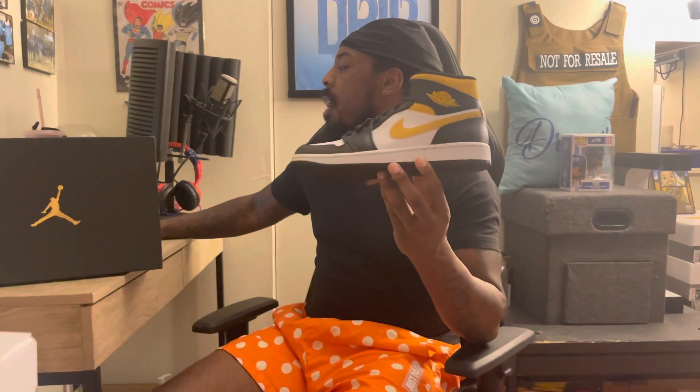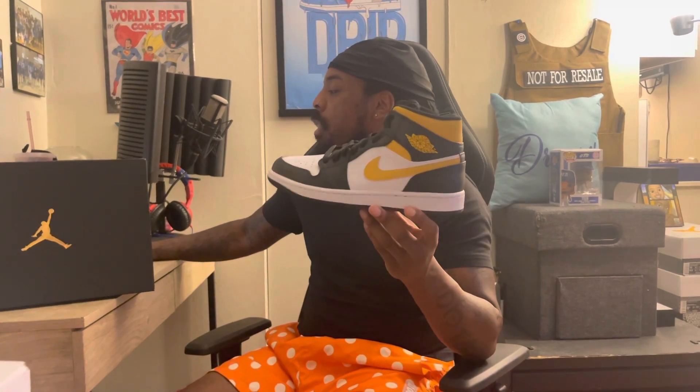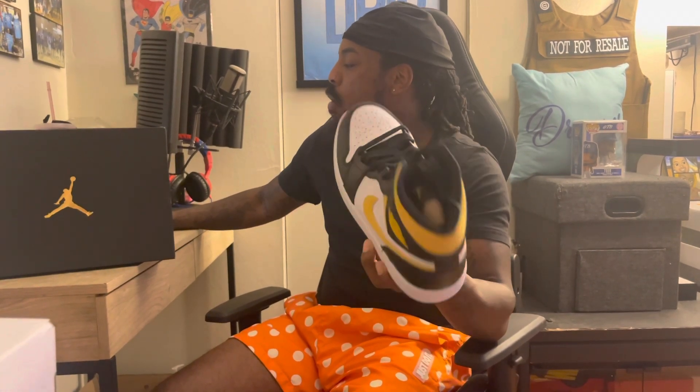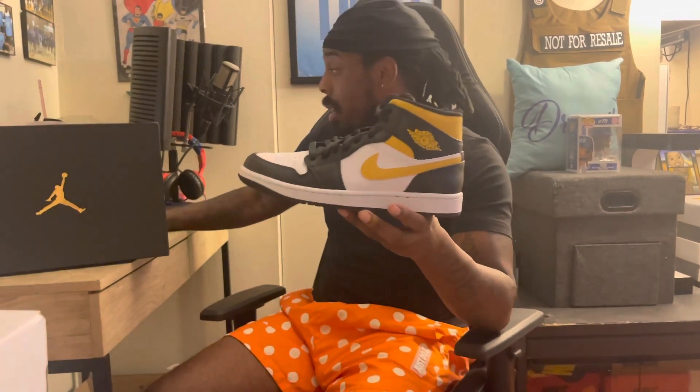It reads: in addition to the previous white-black-gold pair, Jordan Brand reveals another new colorway of the Air Jordan 1 Mid that comes in a color blocking similar to the pollen Air Jordan 1 High OG. Dressed in a white, black, and pollen color scheme. These are set to release September 1st. The day I'm recording this is the 26th of August, so we got this about a week early. Dope, I like it.